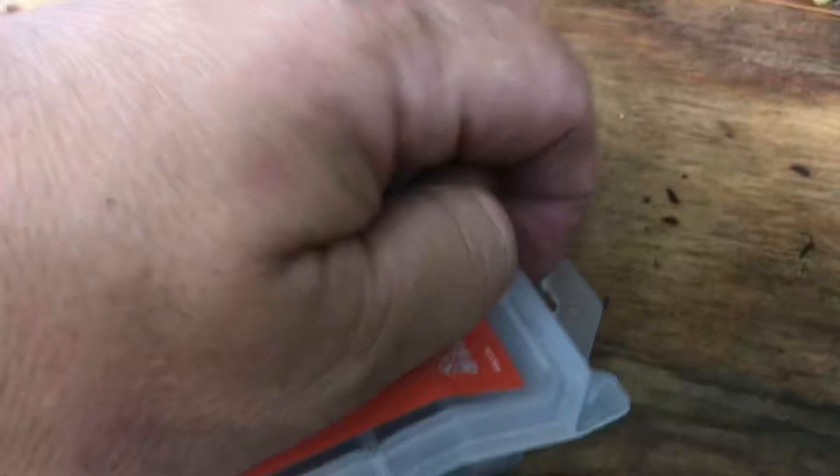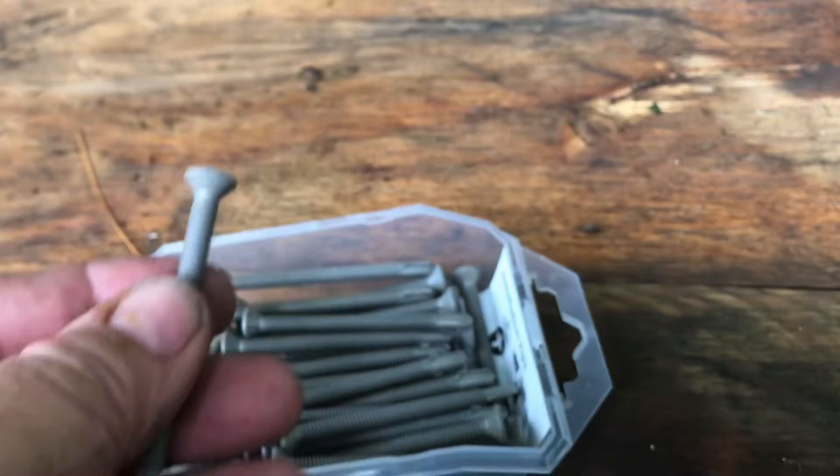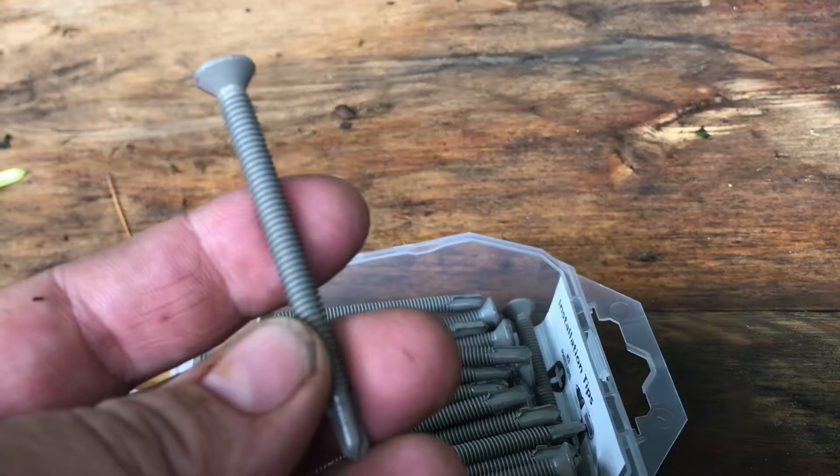On the end of these screws you can see there's a self-tapping bit. Let's open these up and take a look. You want to get something that's kind of thick — you want to get at least the number 12 to go into the plywood to hold it down.